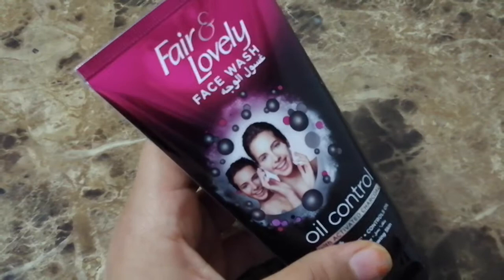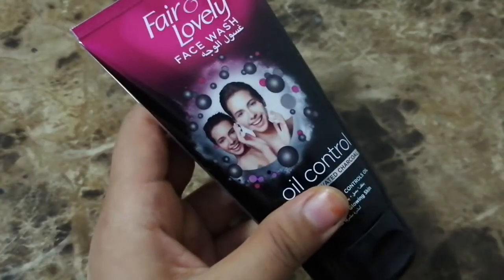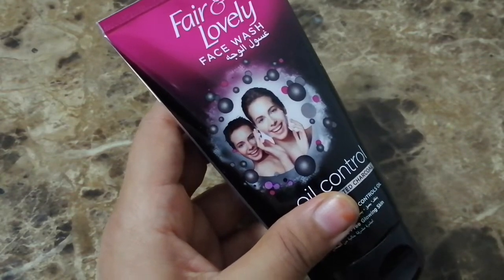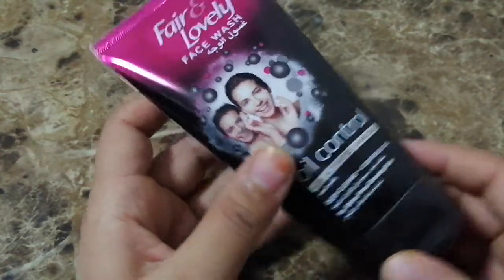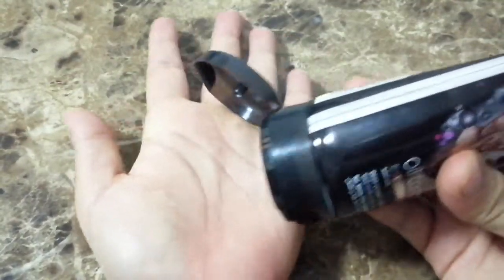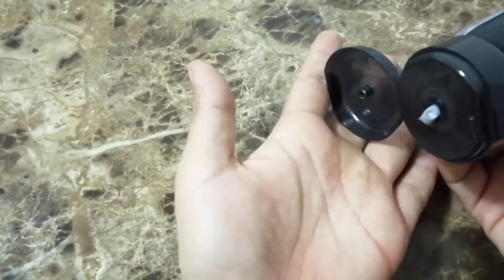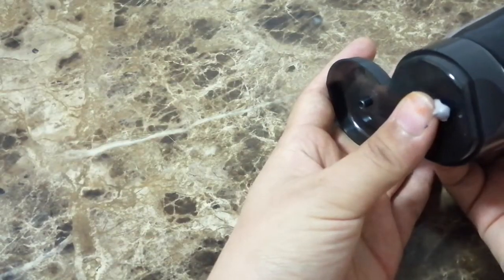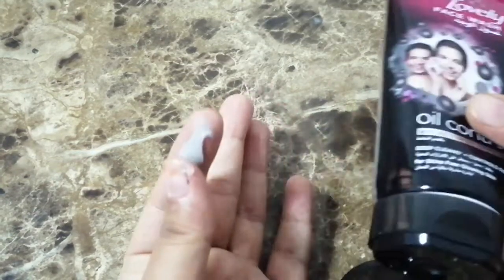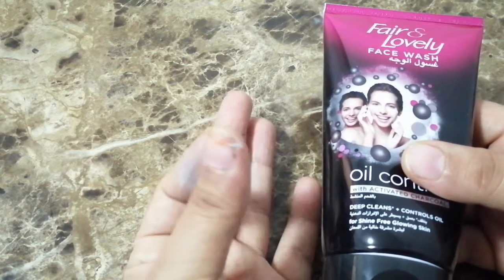It cost me around 2.4 to 2.5 Omani Rial, and if I convert that it comes to around 440 rupees. So let's see — this is how it looks, and now I'll wash my face with it.